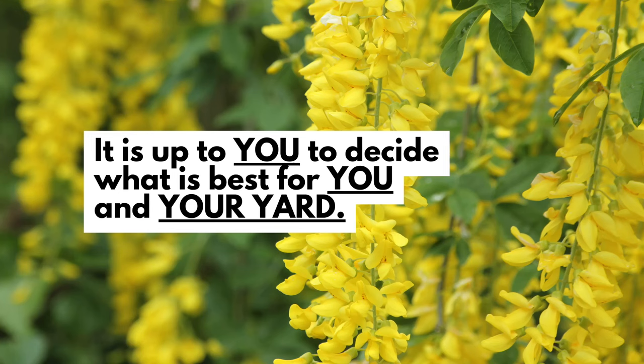I have to put this disclaimer out there. I'm a landscape designer, but I am not your landscape designer. Best practices can be different everywhere — different climates, different microclimates, different yards. So you have to do a little local research so that you can decide what's best for you and your yard.